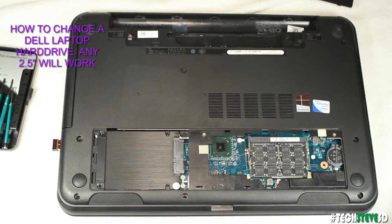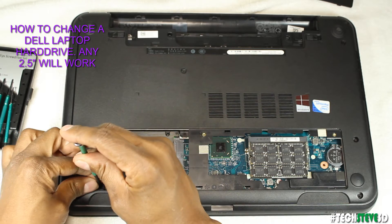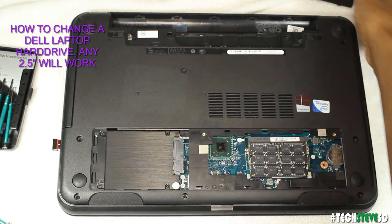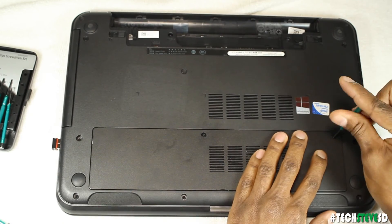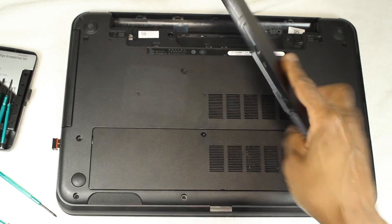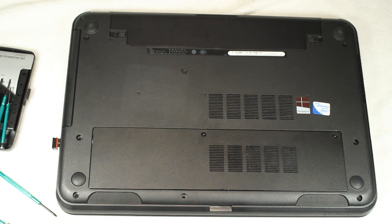Pull it with your fingers once you get it seated, then take your tool and screw it back in. Now the solid state is installed — that's my 16 gigs of RAM too, I'll put that in another video you can check out. Take the cover and snap it back into place, put the screws back in, and then reinstall the battery — snap it down and push down. So that's my video on how to upgrade to a solid state drive on your Dell laptop.